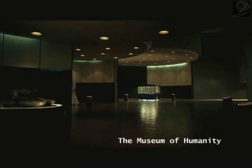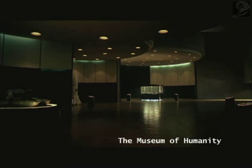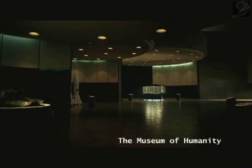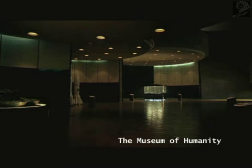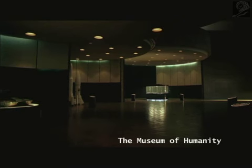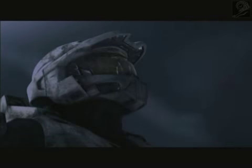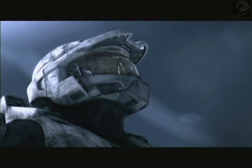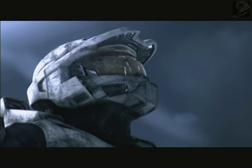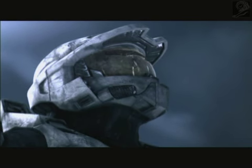Nations have always built monuments to their heroes — tributes that are defense against, or conquest of, other nations. But the monument here doesn't favor one nation. It is the first of its kind to commemorate the enduring survival of a species, our species. More importantly, it commemorates the man who gave humanity a future, who made mankind a future — Master Chief Petty Officer John 117.